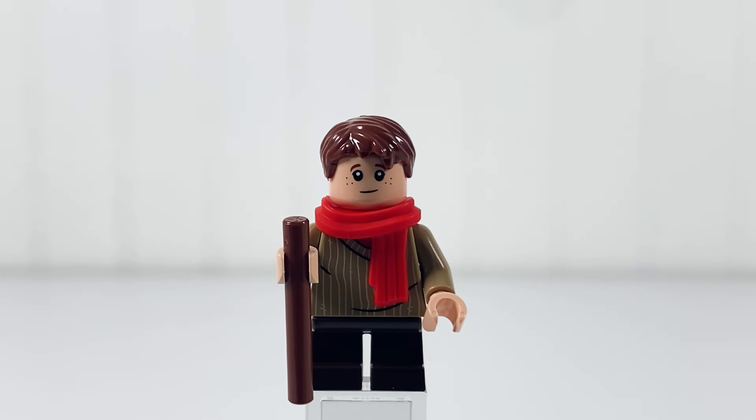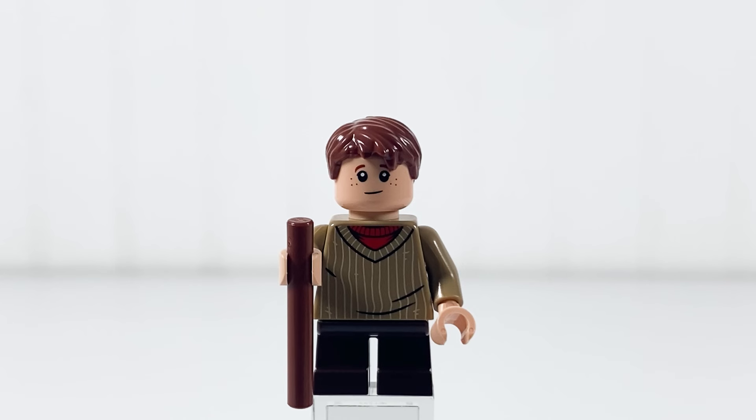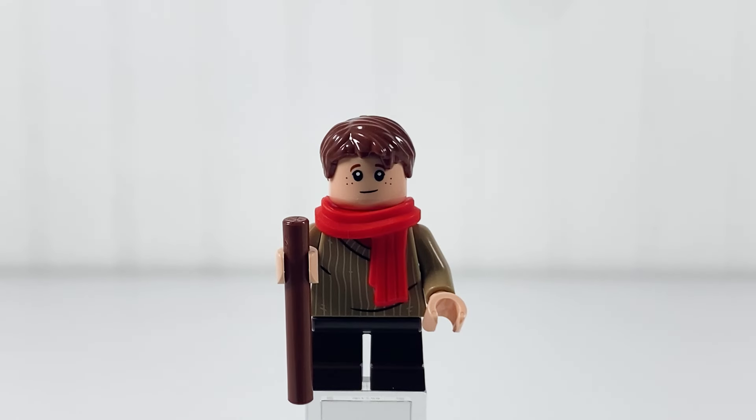The next minifigure is Tiny Tim. He also has a brown hairpiece and includes two face expressions — on one he's happy, and on the other he's sad with some dirt on his face. He has a nice scarf and sweater print, and also comes with a cane and dark brown child legs.